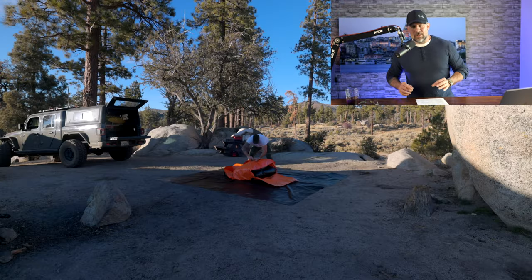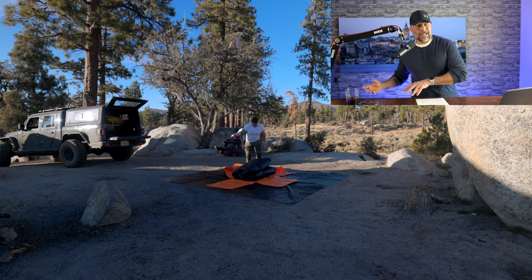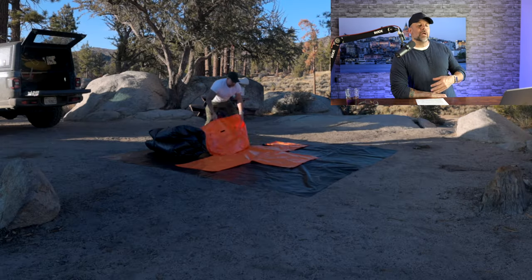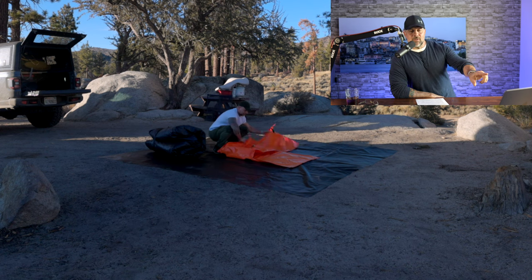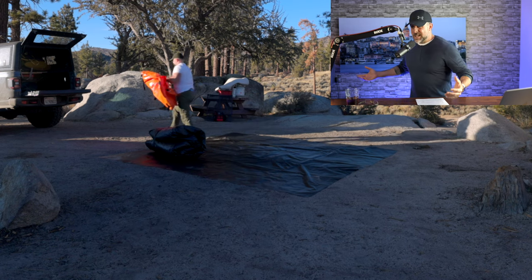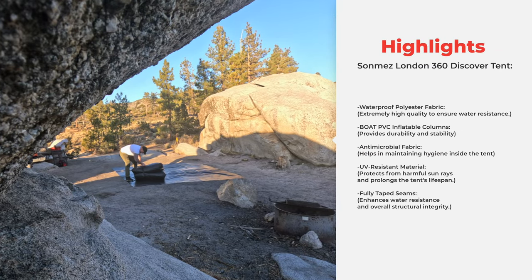One of the things I really like about this tent right off the bat: many tents I've tested, the moment you take them out of the bag, good luck getting it back in. RBM Outdoors does a good job with their tent bags, but what's different here is this origami-like fold-up system. Even if you're packing it away quickly, you have a lot of extra room to fit it back in the bag. And as I go through the video, you'll see all the highlights posted on the page.